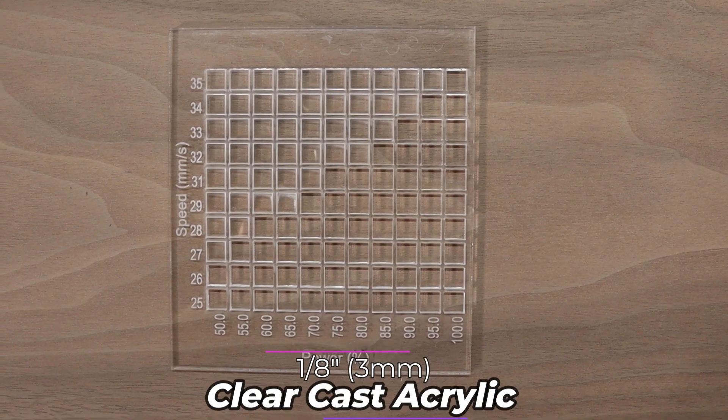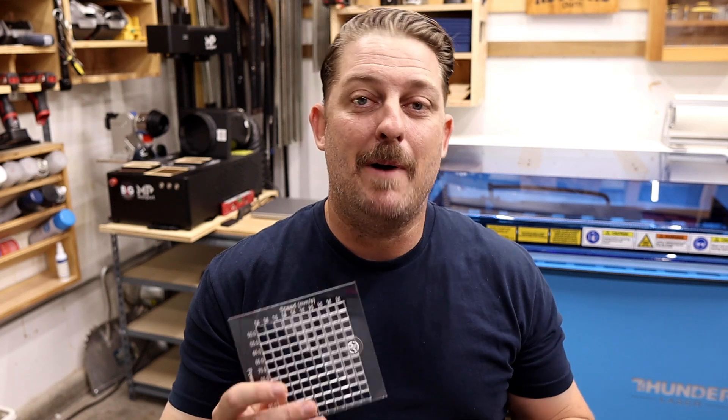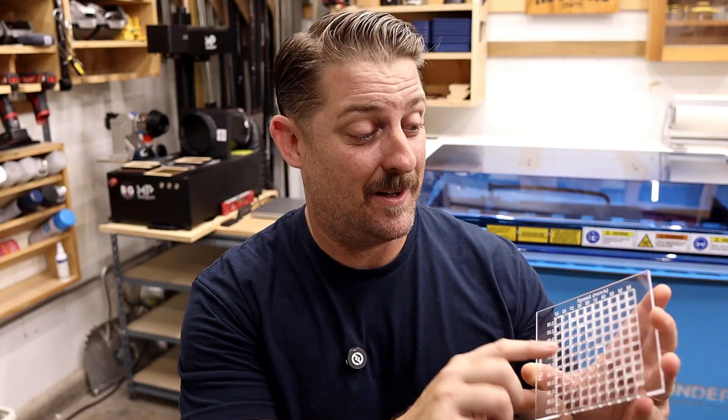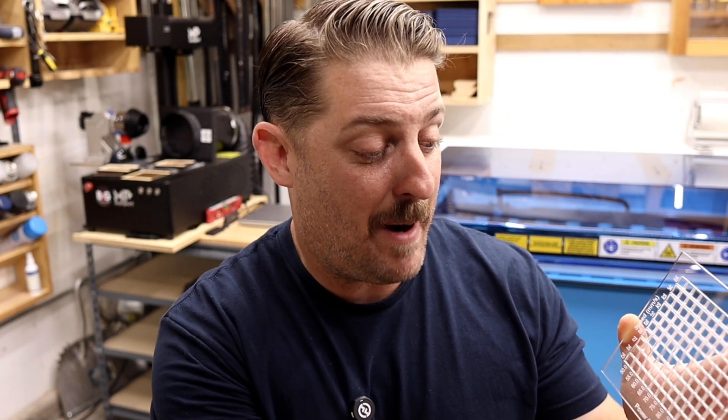Eighth inch clear cast acrylic is something we use a ton of — in fact, one of our original Bolts is dedicated strictly to cutting and engraving acrylic. It's available in a ton of different colors and patterns and is great for cake toppers, key chains, menus, and milestone markers. On our original Bolt we're used to cutting this at about eight millimeters a second, so no surprise the Pro 32 gets through it a lot faster — we're cutting in the 33-35 millimeter per second range at about 80 to 90 percent power.